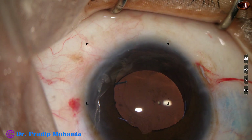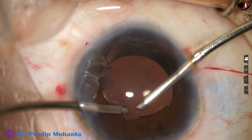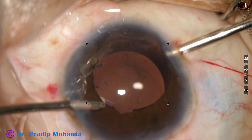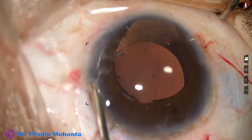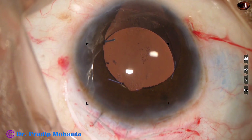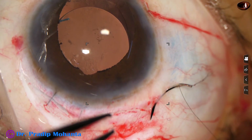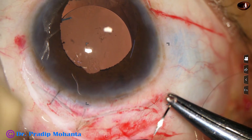With the help of McPherson's forceps, I made a small cut superiorly — that is superior sphincterotomy — so that the iris, the pupil extends a little superiorly and the patient gets a better image at the macula. In this case, there is coloboma of the choroid and half of the macula is involved in the coloboma.